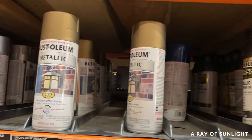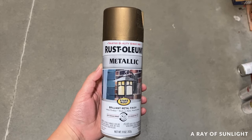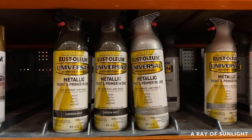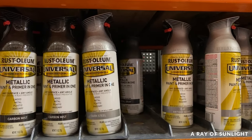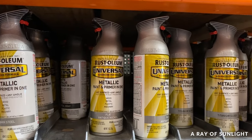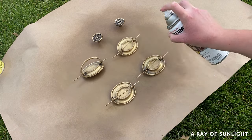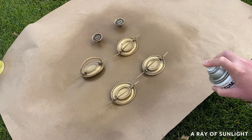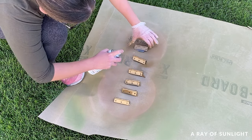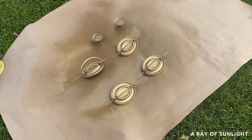Step four is to paint the hardware. My go-to right now is this champagne Rust-Oleum metallic spray paint because I love the color. I've had great experience with other metallic spray paints as well. When I'm spraying, I try to spray light coats, letting it dry for a few minutes between coats — basically to the point that it's only a little bit tacky. Most of these spray paints say to apply more coats within an hour, so I make sure to apply the next coat within that window.